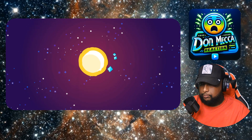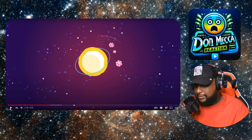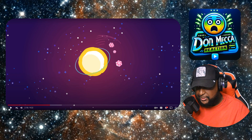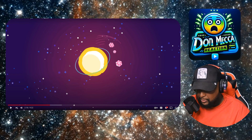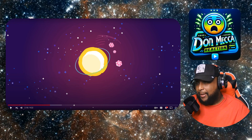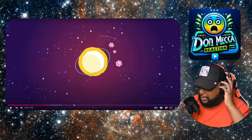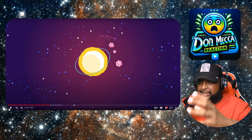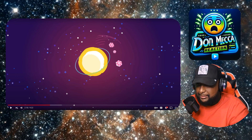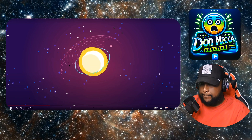A more viable design is a Dyson swarm — an enormous set of panels. I think doing a swarm is probably even feasible right now, though I don't know if we have the material science down to withstand that kind of radiation. On top of that, how do you send that power back to where you need it? Do you beam it with a laser? Do you send battery cells flying back and forth? How would it work?